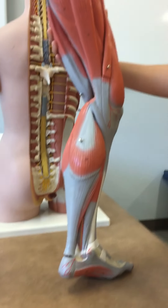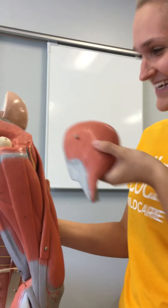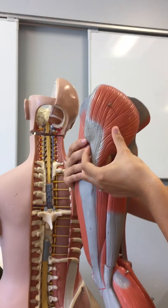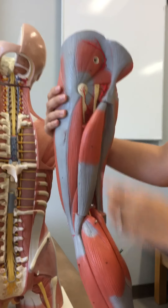The gluteus maximus — it's disarticulated but it's here; it would go back here. The gluteus medius — here.